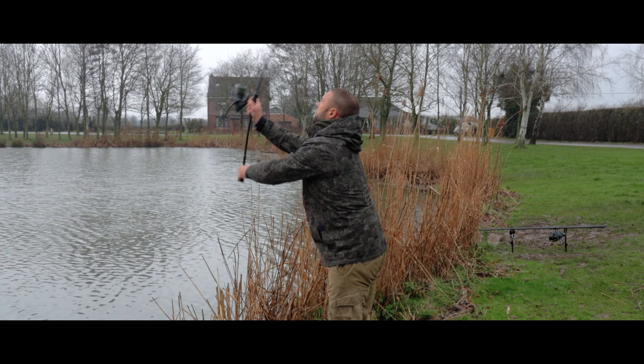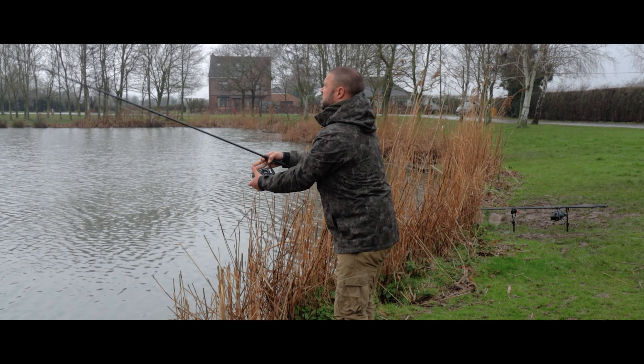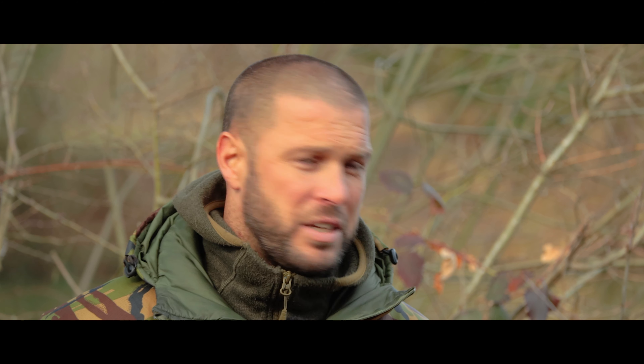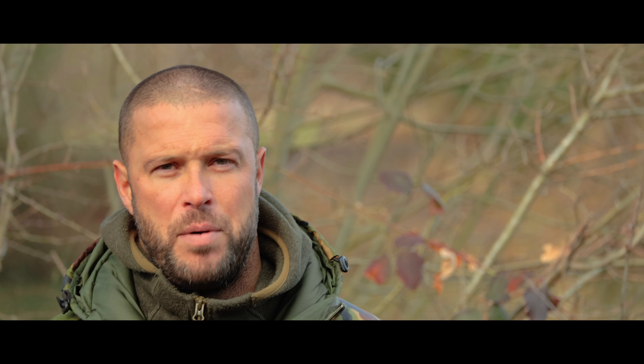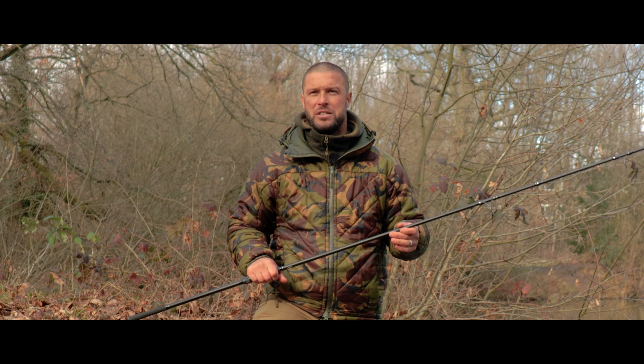Each rod comes with an abbreviated handle and solid guides, so ideal for your beginner just coming into the sport, or if you don't want to spend a lot of money. Now there's a deal on with these rods — at every retailer these rods are three for two, so if you buy two you get your third one free. So if you're looking for an affordable set of rods, the Skepta range is the rod for you.